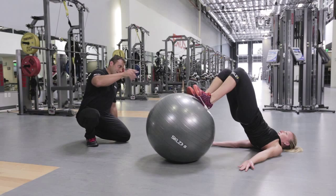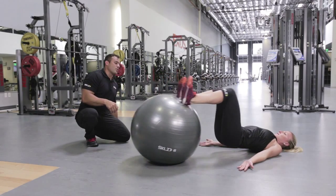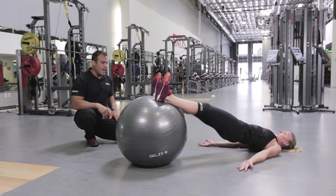What you don't want to do — let's show them what not to do. Go ahead and come in and let your hips just drop. That's what you don't want to do. That's not going to feel great here. So go ahead and bring them out.